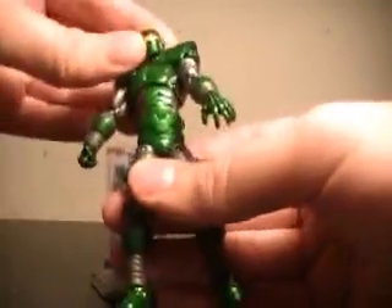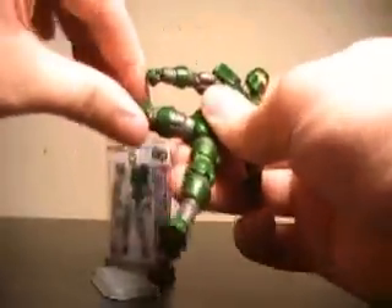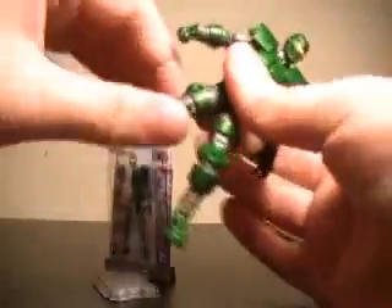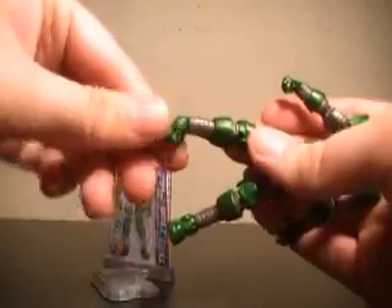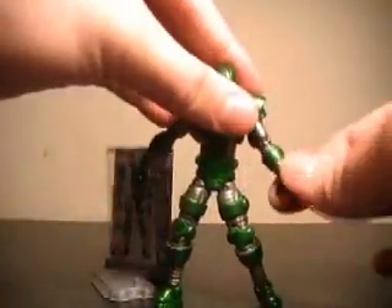Main torso. Legs go out, but they don't really seem to go forward or back, just out. Double joint at the knee, though they don't spin there. And an ankle joint as well. So a very nice level of articulation for Titanium Man.